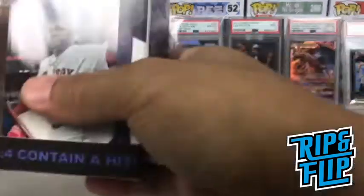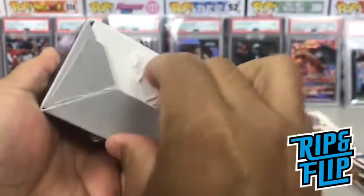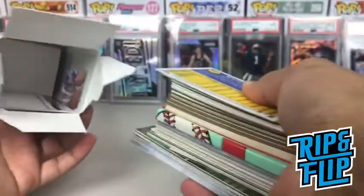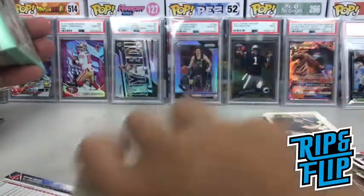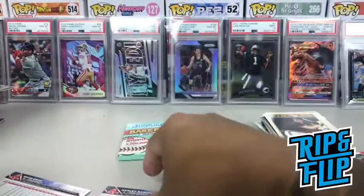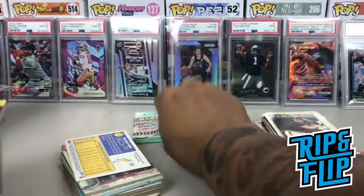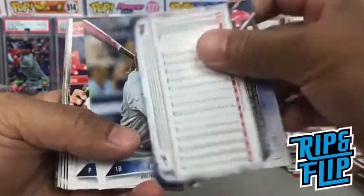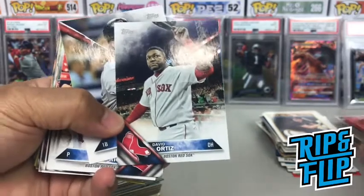All right, next box — let's see what we can get out of this. I'm gonna go through this as quick as possible. You can see our pack right there, and we got our cards. All right, first off let's break this up. We got another wax pack — puzzle and card, Donruss. And we got our cards. We'll separate it into two stacks. Oh wait — is this David Ortiz? I was wrong on that. So these look like newer Topps cards — let's see, 2016.